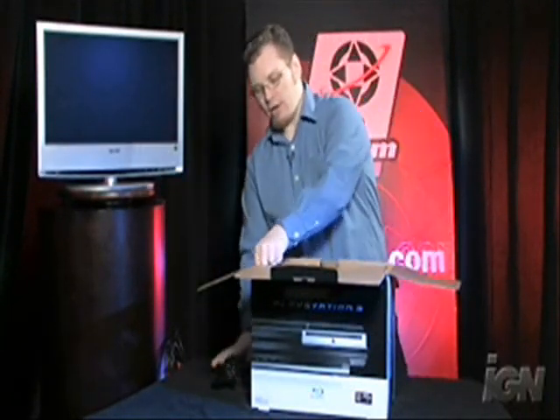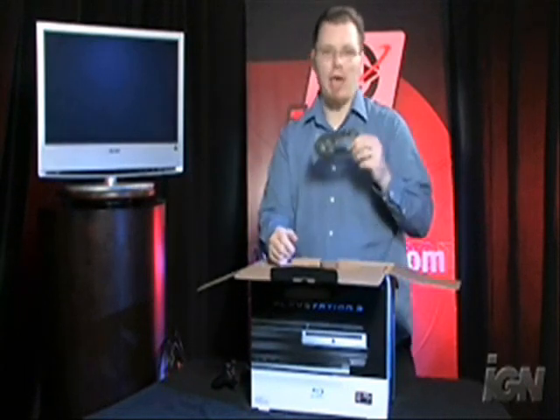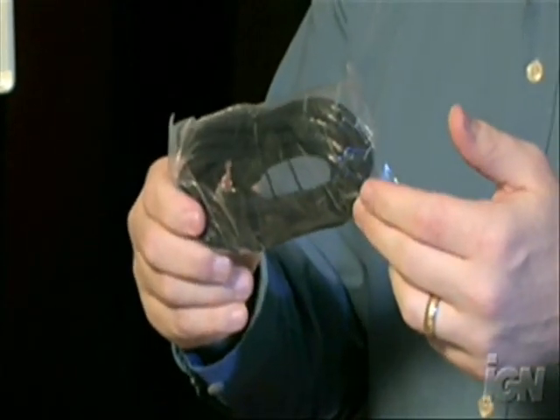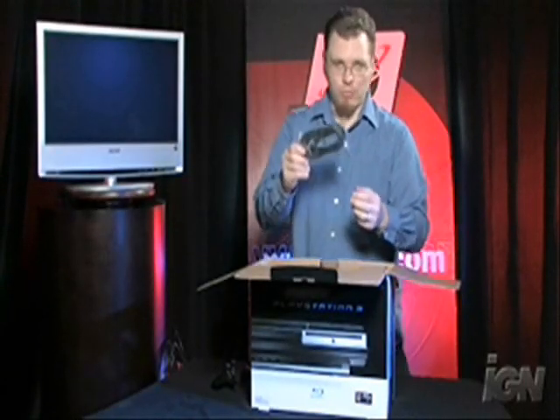We have a couple of these in the office, so it's good to have one more. The very next thing in the package is an Ethernet cable. The Ethernet cable is very necessary if you want to connect to the PlayStation Network, and if you plan on playing online games, this is definitely something you're going to want to use, so don't lose this.